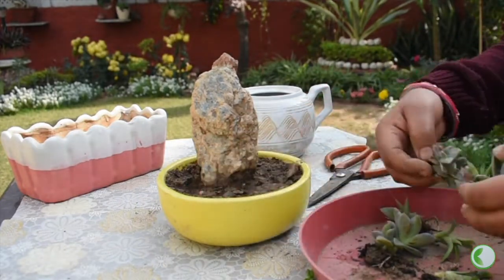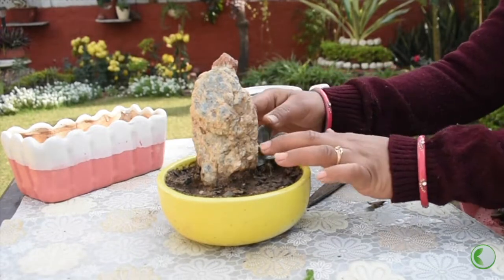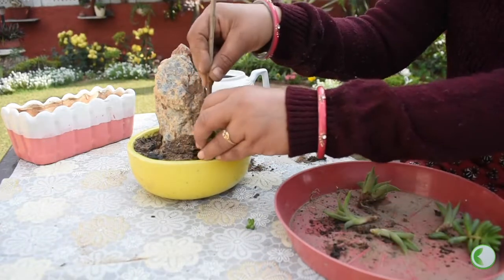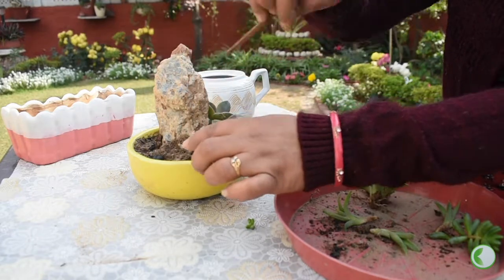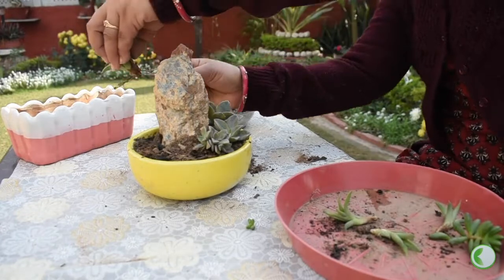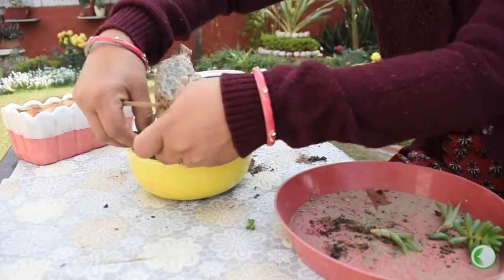Now I have the small Haworthia which I have grown from the plants. The Haworthia you have — whichever succulents you are planting — we will place the rock first and make a half-circle arrangement. This is a variety of Haworthia, which is very good. It doesn't need a lot of water. This plant grows quite tall, so we will put it on this side.